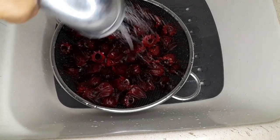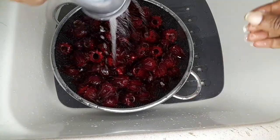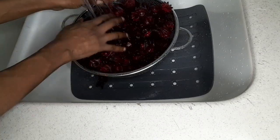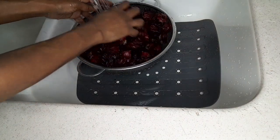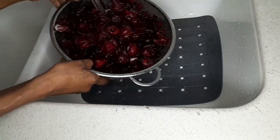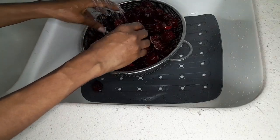You want to wash it thoroughly using your hands as well, just rubbing through it to ensure no particles are left in it. I'm using two pounds total — this is just half of what I'm using. I've divided it in two parts to wash it thoroughly and then I'll put it all into the pot.